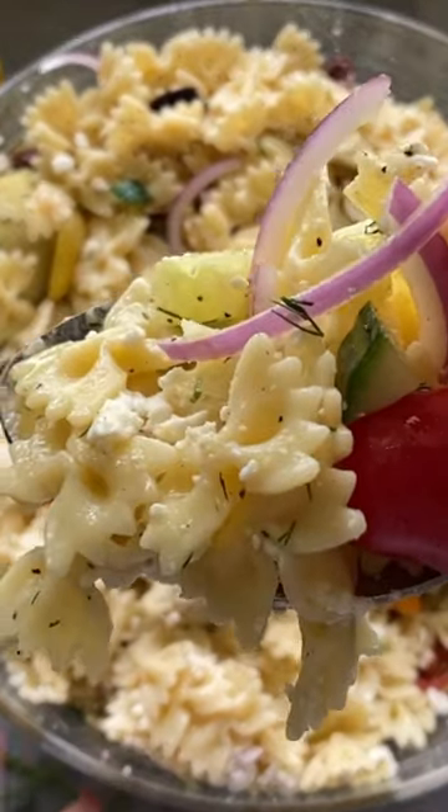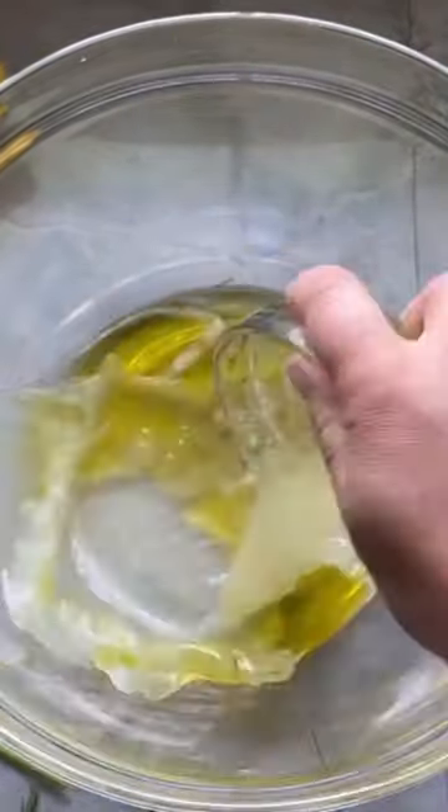Are you ready to elevate your salad game? Get ready for a burst of Mediterranean flavors with my easy-to-make Greek pasta salad recipe.